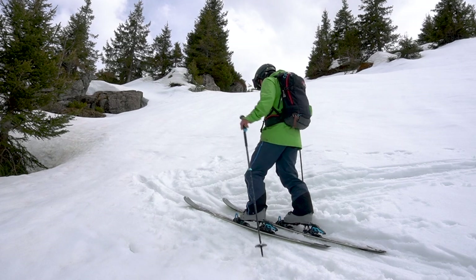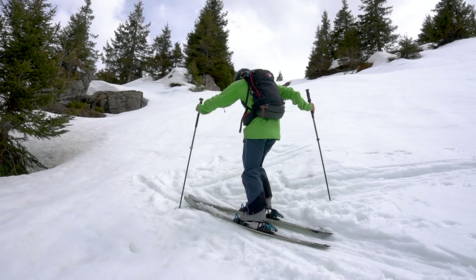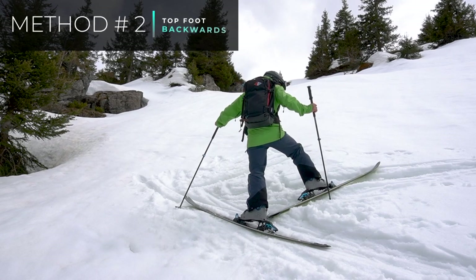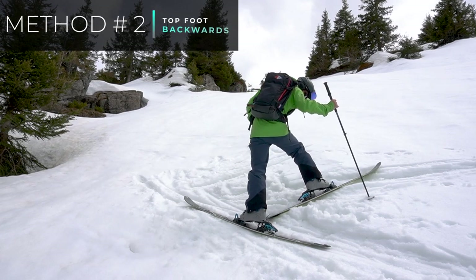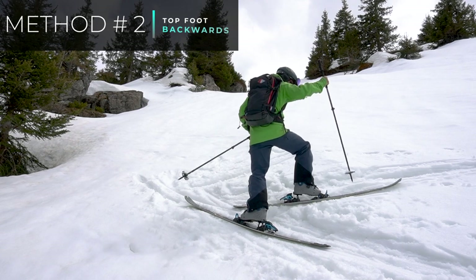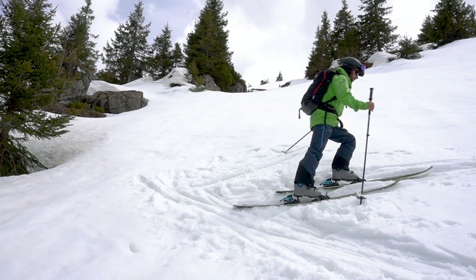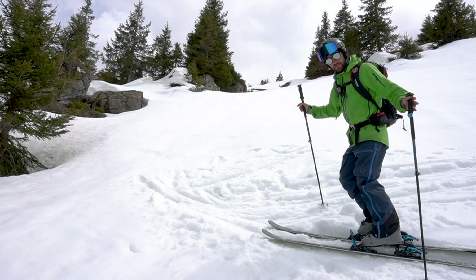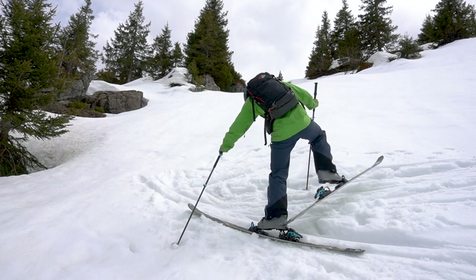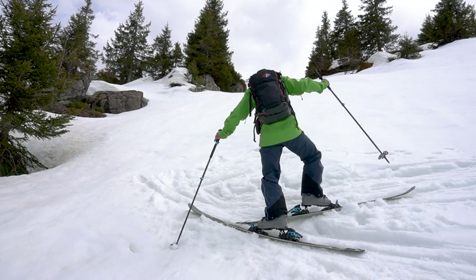A slightly easier way is when you step the top ski — instead of bringing it forward and around, you actually start by bringing it backwards and down, and then bring it up. This normally takes a little bit more correcting with the basket of the pole to bring it into the right position, and then you can step round and carry on. The advantage is that it's actually a bit less effort to take the first step backwards and around.